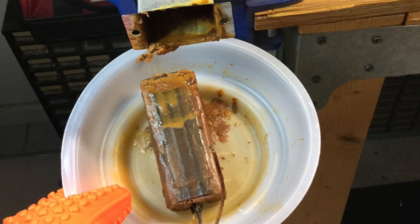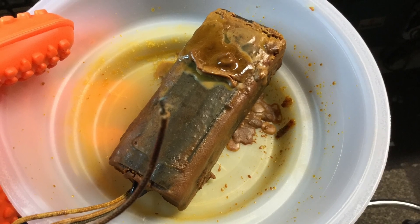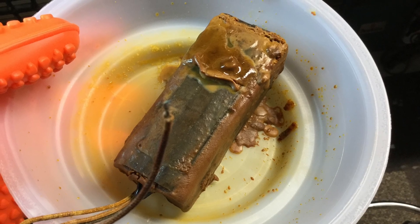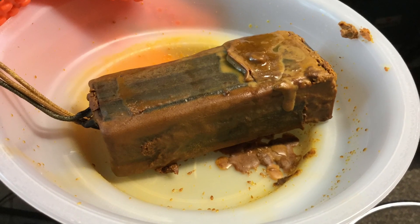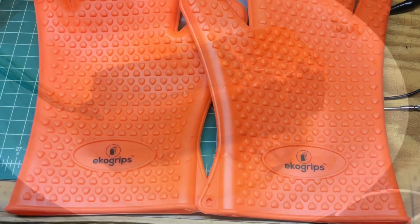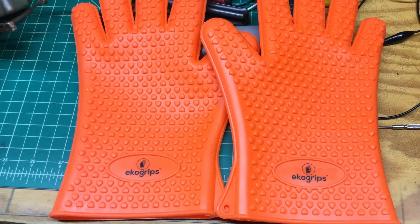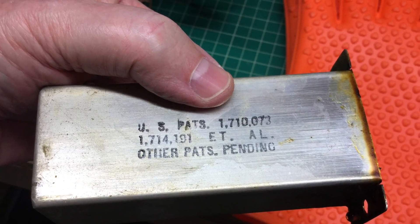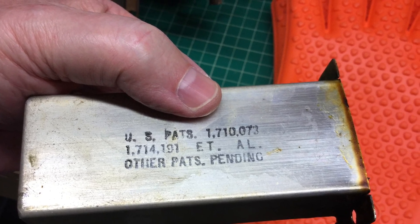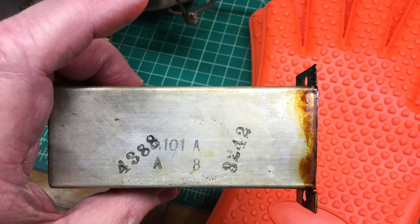Here's just a couple different angles of the old capacitor that came out of the can. Quite interesting — I don't think I've ever done a restore that had one like this. I just threw on my echo grips used for barbecuing; I think they protect your hands up to about 400 degrees or more, so they came in real handy as well.